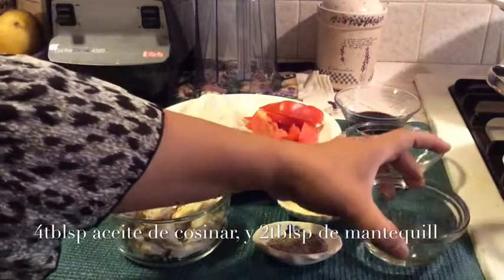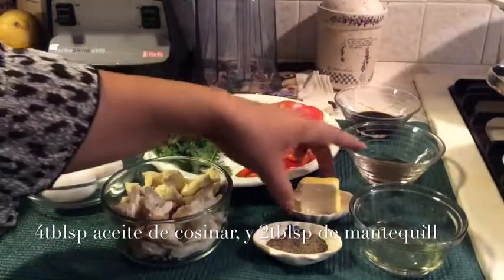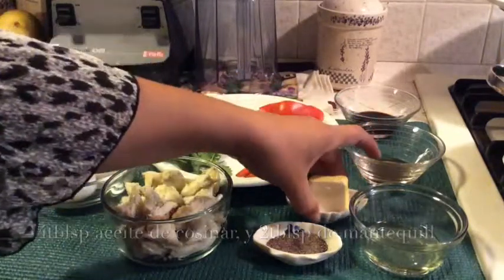Cooking oil — 4 tablespoons of cooking oil. Butter — about 2 tablespoons of butter right here.